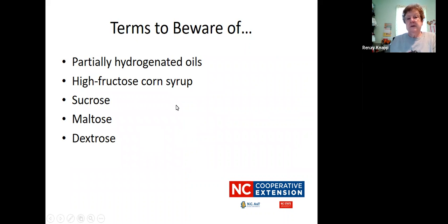Here are some terms that you need to be aware of when reading the ingredients list. You want to avoid or be aware of partially hydrogenated oils, high fructose corn syrup, sucrose, maltose, and dextrose. Those last four are all forms of sugar. So if those are listed first in your ingredients, you want to avoid those products because you know they're going to have a lot of sugar in them.